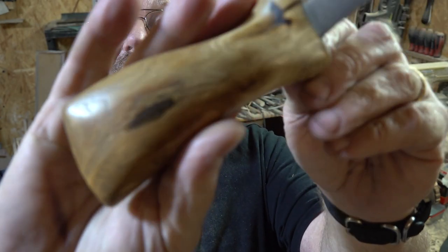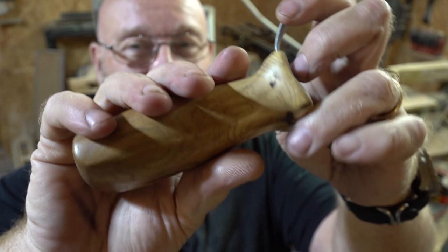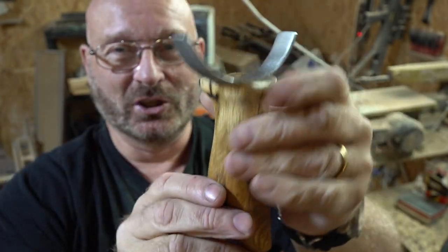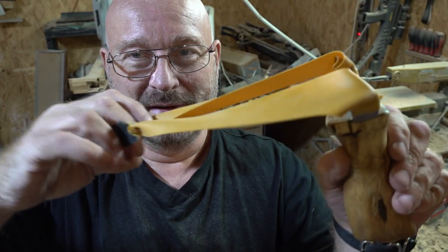And that is the end result now. For such an old dead piece of wood, I think it took on a glorious shine. And it's also a very comfortable slingshot. Now we just band it up and then have some fun with it. So here it is all banded up.